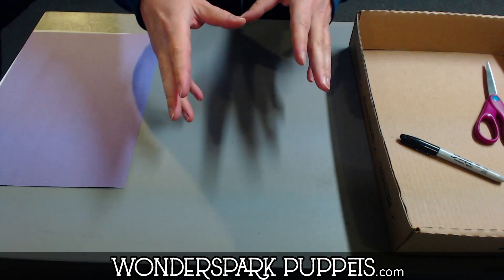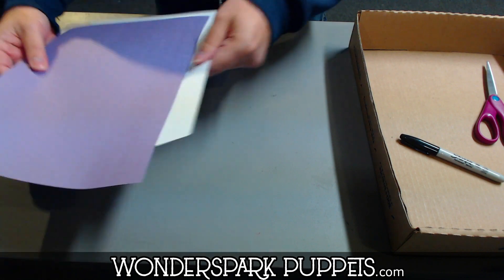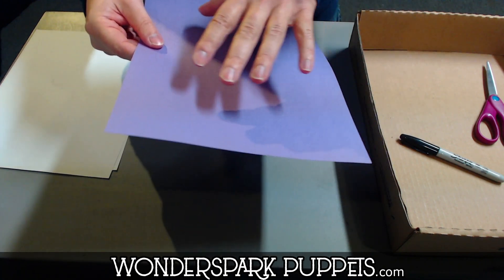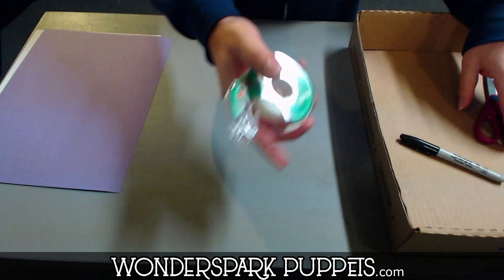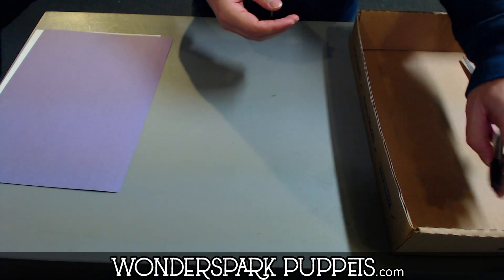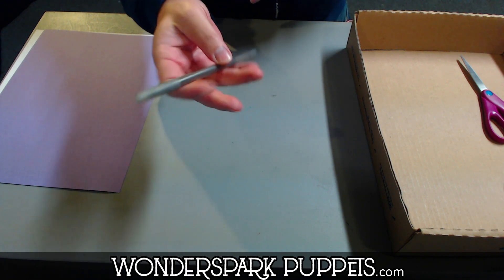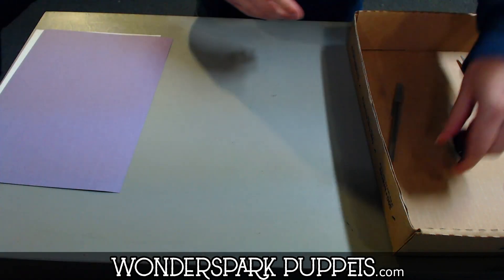All we need for this puppet — and we're going to be making not just the puppet but the bed also — is a regular sheet of paper and some construction paper or cardstock, which should be thicker. This can be whatever color you want. We're going to need some tape, any kind of tape, some scissors, and a pen, popsicle stick, or chopstick to tape to our puppet to turn it into a rod puppet. I always use a marker for outlining, but you can use whatever you like.